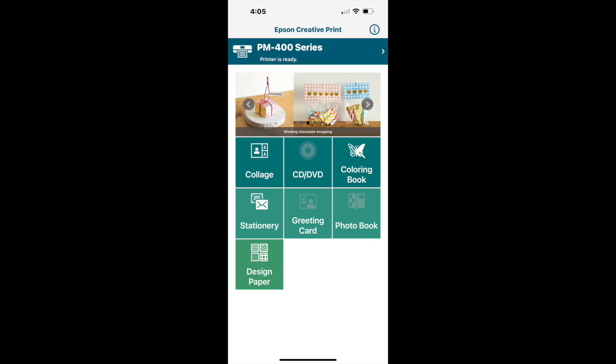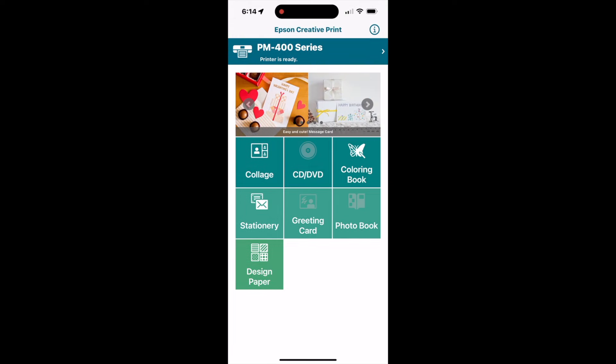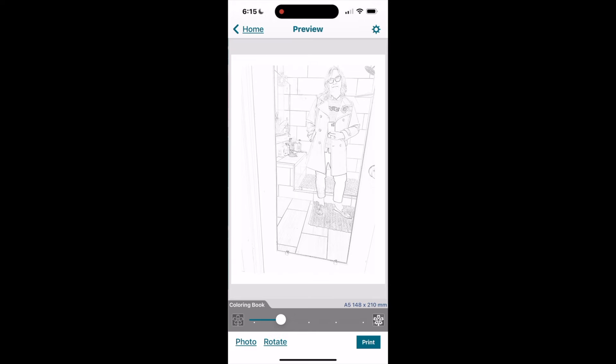Going back to the original home screen when you log in, there are a number of other options. The first one I've selected is 'coloring book' — in coloring book you can select a photo from your camera roll and it will appear as an outline that you can then print out and color in.